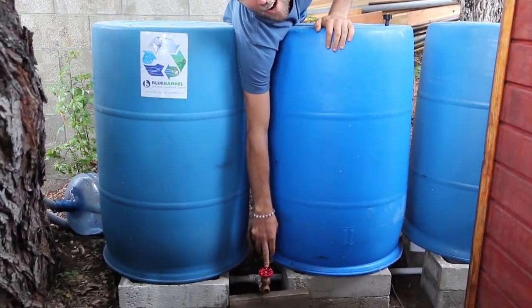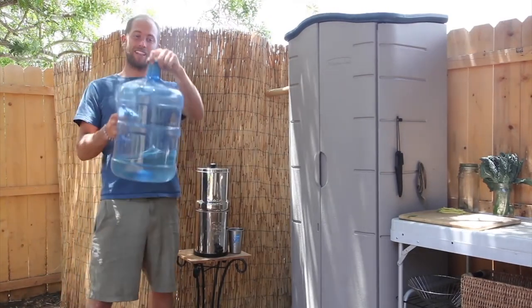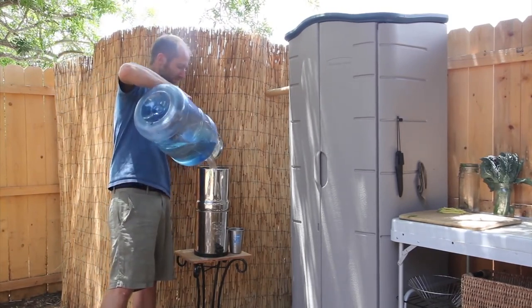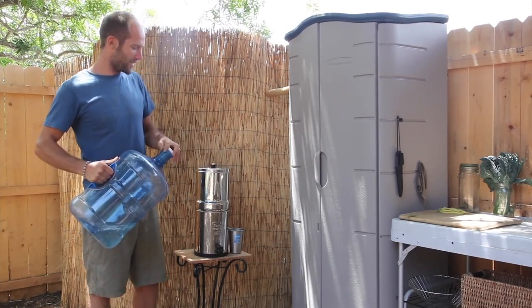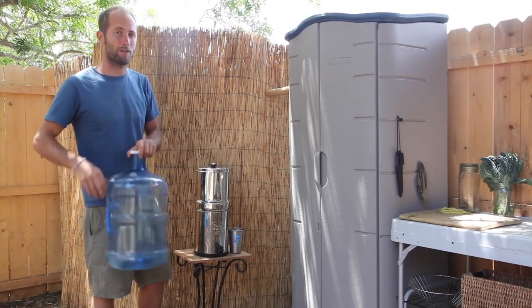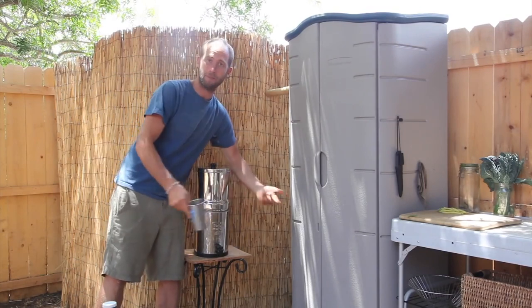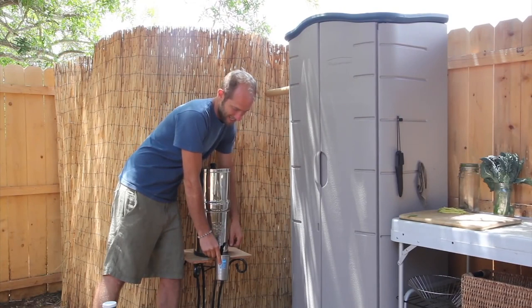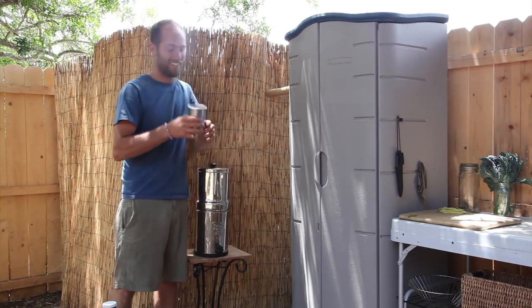Then I dump these five-gallon jugs into these barrels, which can store 165 gallons of rainwater. To use it, I just turn on the spigot. This is my outdoor kitchen — some people would just say I'm permanently camping, and I have no problem with that. The rain that I collected goes into these jugs, and then I pour that into the Berkey filter. The water comes out worry-free — no chemicals like chlorine, fluoride, arsenic, or lead. It takes care of bacteria, protozoa, and viruses. I fill up my cup and drink the purest water around here, and it is delicious.